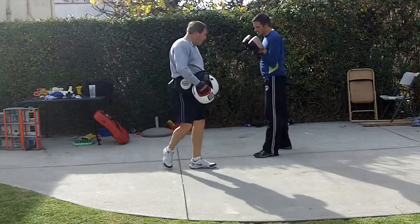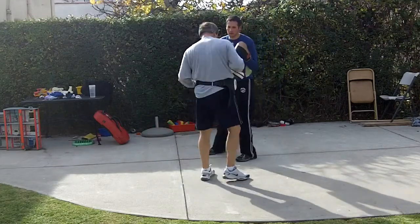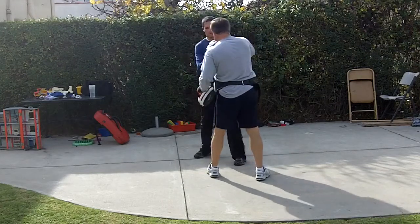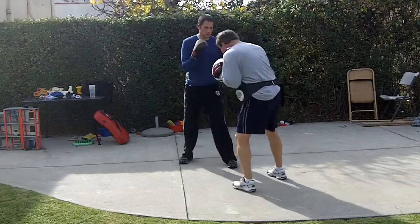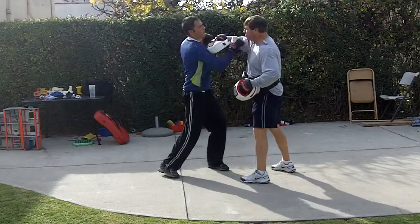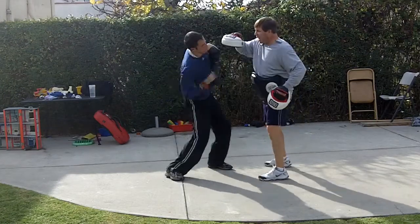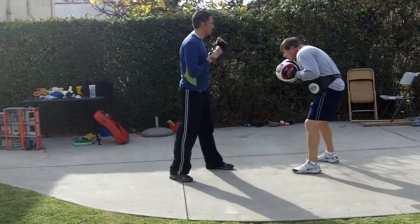Now I want you to slip inside and throw a right uppercut — just like you do that hook to the body, except you come back with the uppercut. Remember, don't go too much — go slightly forward, just enough so you don't get hit, then you have good balance for the uppercut. Don't try to turn your head too much, keep your eyes on your man. So instead of going down, it's more slightly forward.